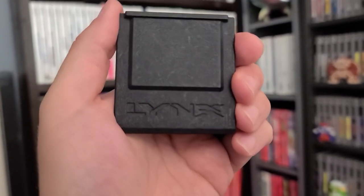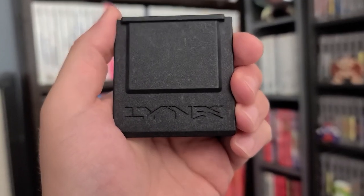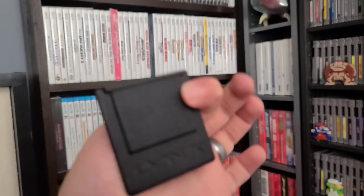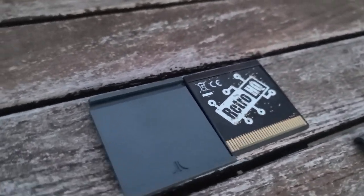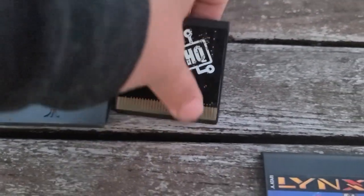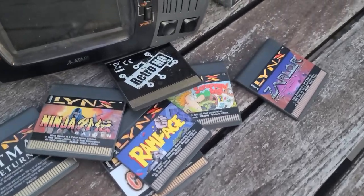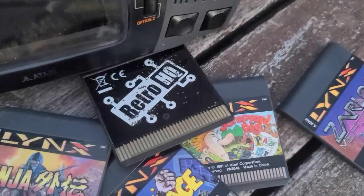The back also has a recessed Lynx logo, making it look a bit more legit. The original cartridges just had a raised Atari Fuji logo on the back. The Game Drive is twice as thick as the original cartridges, but that's not saying much — Atari Lynx cartridges were very compact to begin with, about the size of two credit cards. The Game Drive fits snugly into the Atari Lynx, and while I don't have a first-gen model, the guide says it's compatible.